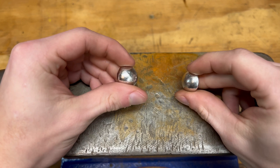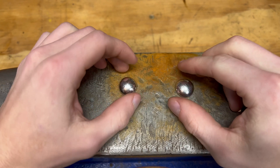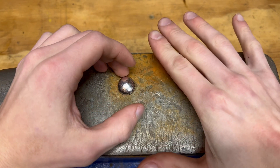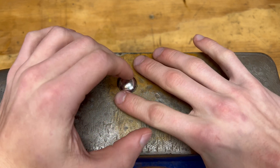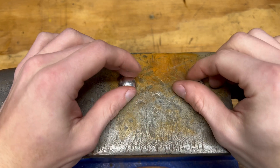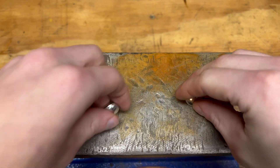I want to demonstrate the change in the crystal structure during work hardening. So with one of these beads I'm going to hit it with a hammer until I flatten it out, and the other one I'm just going to hit with the blowtorch and melt it into a slight pellet.